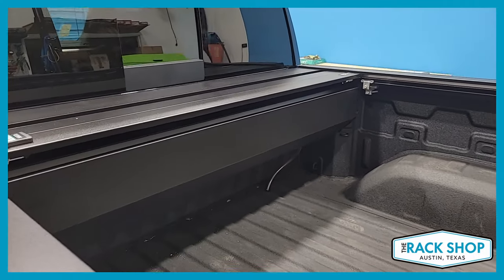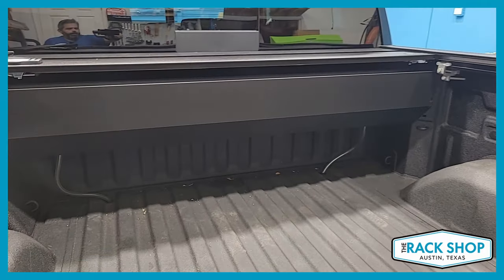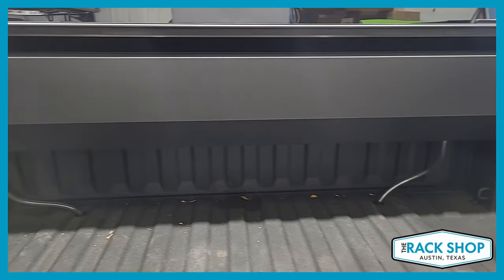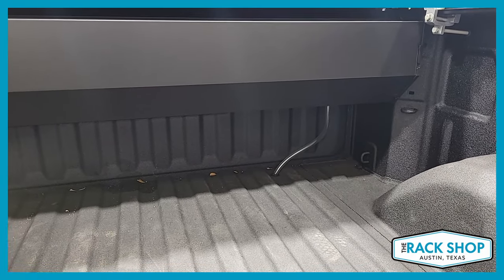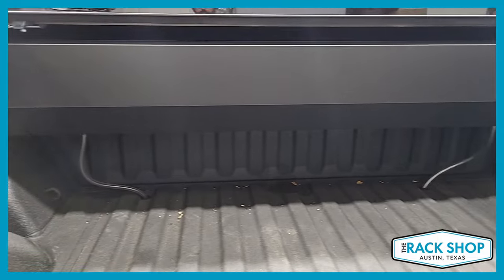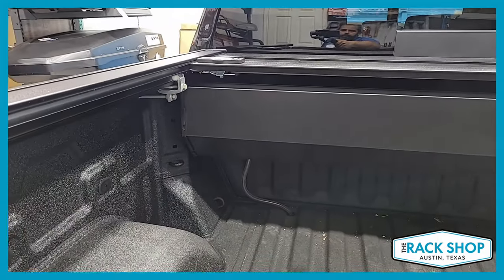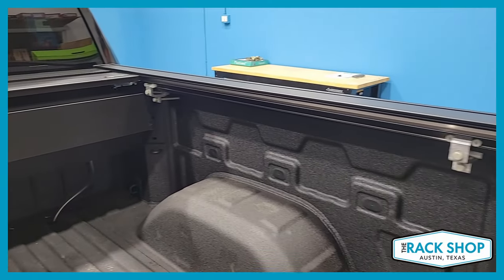Here we are fully open. There's the canister that lives in the bed — it doesn't go all the way down. Here you can see the drain tubes that are installed. You do have to widen the holes in the bed slightly, and make sure to cover that up with paint to not allow any sort of rust. It easily attaches to the bed rail with four clamps.